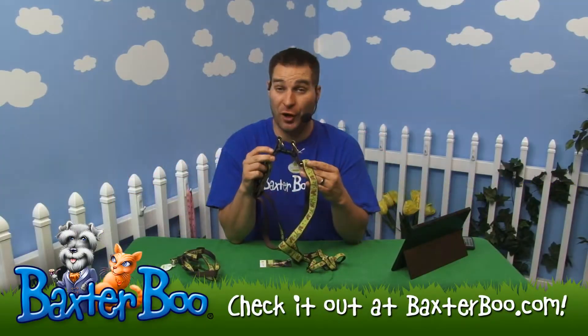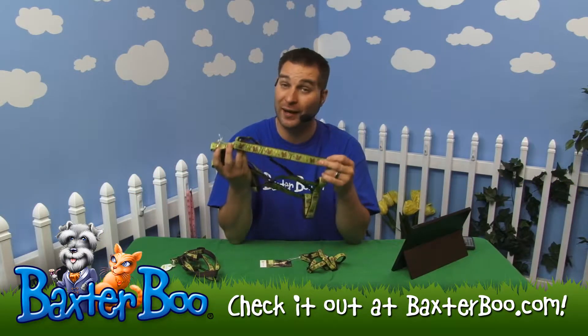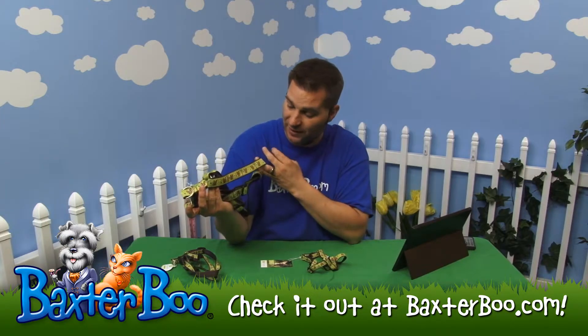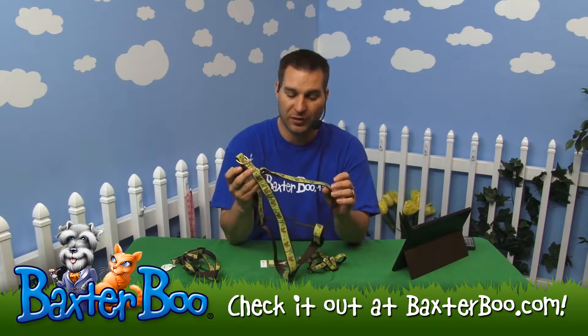This is the Nuts Dog Collar by UpCountry. As you can see, it's got a playful little pattern of a squirrel and his nuts — basically acorns all over in multiple colors, with a little tree in there as well.